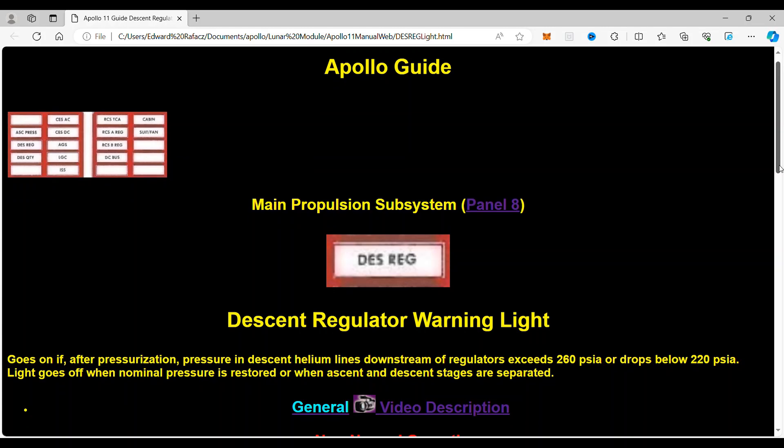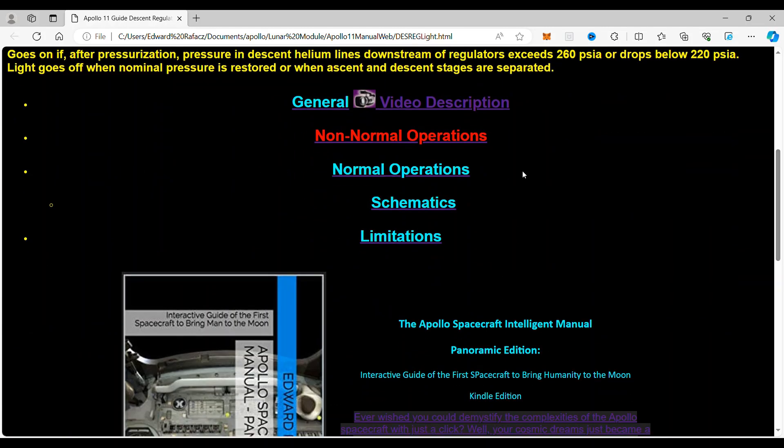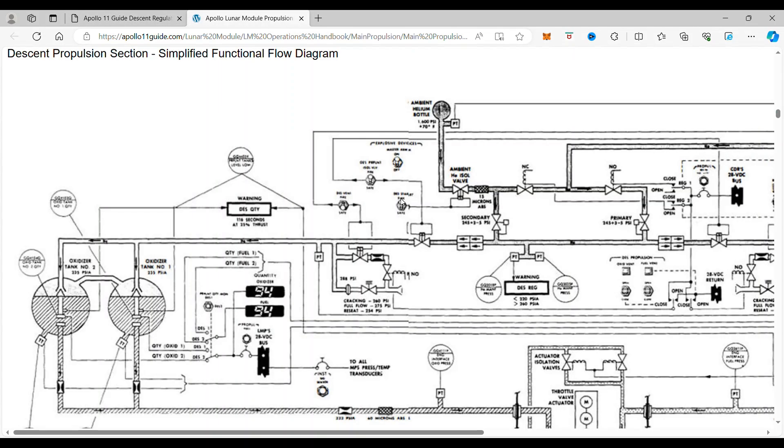If we go down to the schematics, we will see right here the descent regulator warning light and, again, the pressure limitations between 220 and 260 psi.